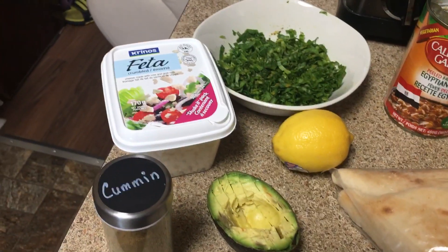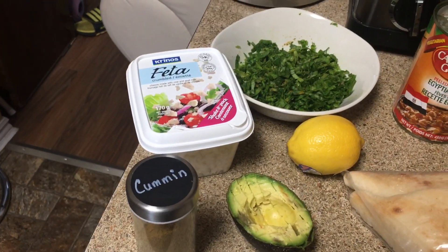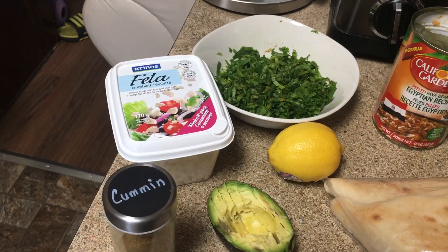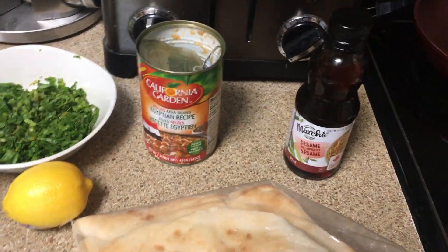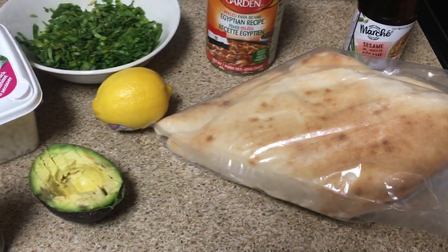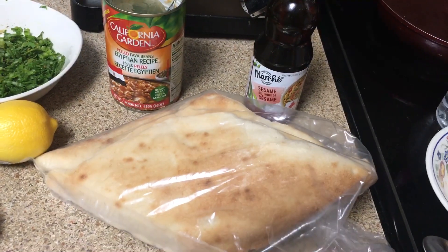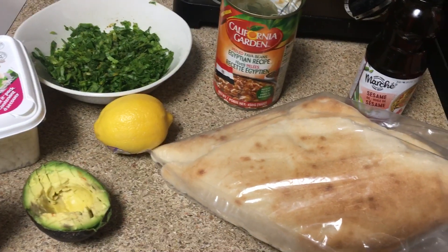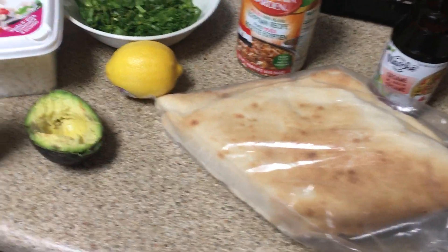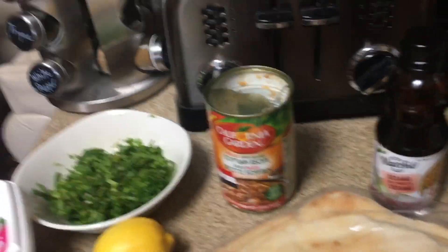You add the feta cheese, then sprinkle some cumin on top, then drizzle it with sesame oil. You can eat it with anything — fresh vegetables like carrot sticks or broccoli — but they usually eat it with bread. Today I'm going to eat it with some moon bread. That's what we're doing today!